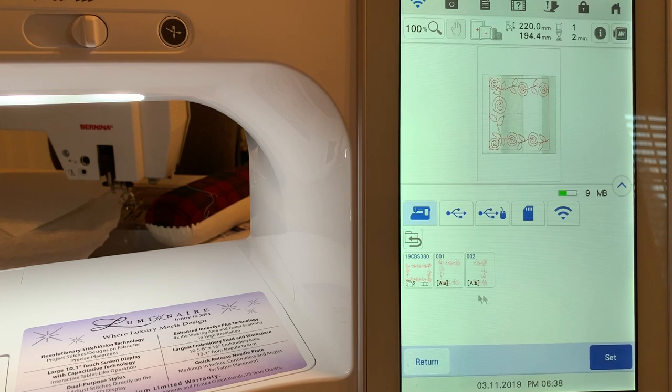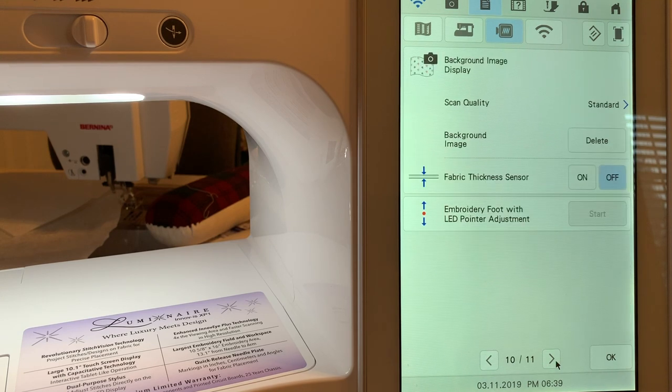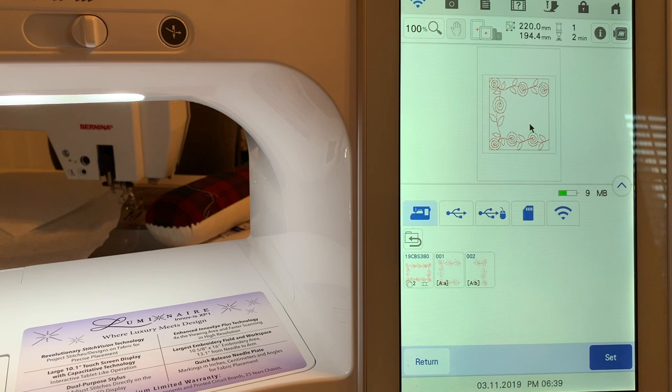I notice I have a background scan from what I scanned last night. Typically when I'm just trying something out, I'll hoop up just stabilizer with no fabric — that way I haven't really wasted anything but stabilizer. So I need to go in and erase that by going to page 10 of my settings. This is where I delete that background image and choose Okay. Now we're ready to go back in and place our design on the machine.